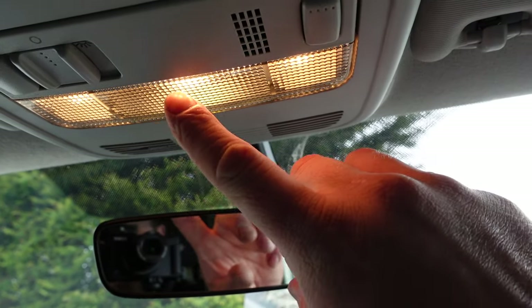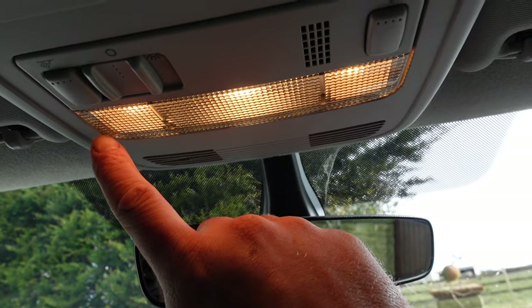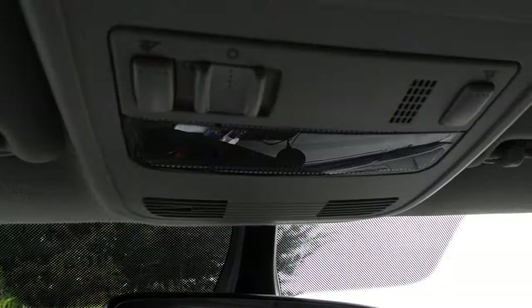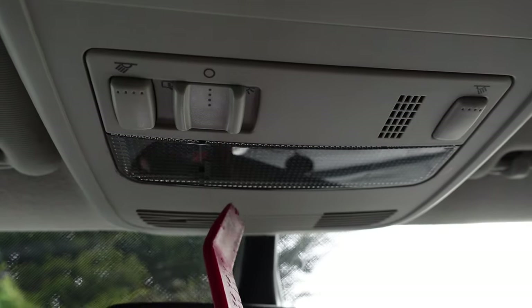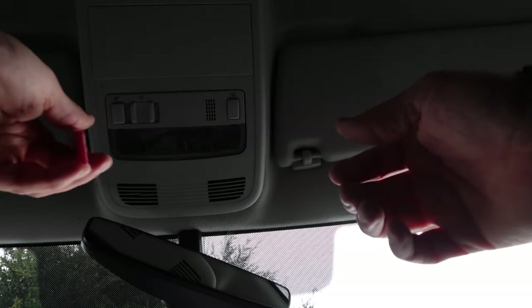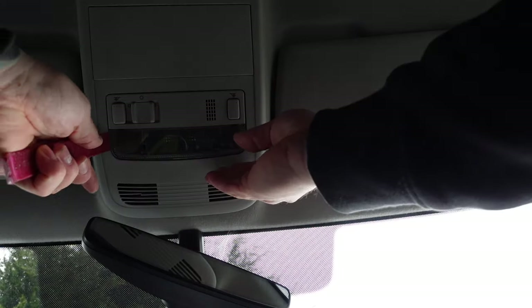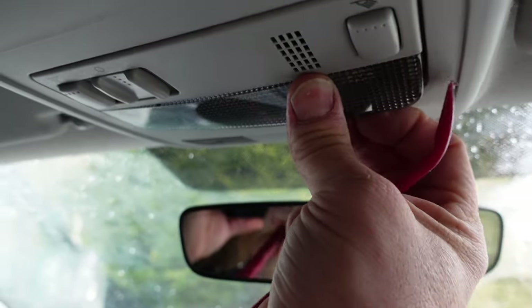Number five on the list: the interior cab light. This is almost candle light — totally horrible — so we're going to swap these out for LEDs. Quite simple: put your prizing tool in there, pop this off and switch them out. All we need to do is get our little prizing tool, prize the lens open a bit, get our fingers in there, and it literally just pulls off.